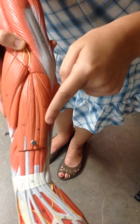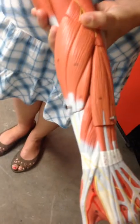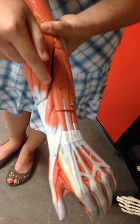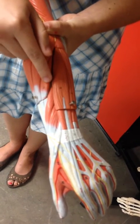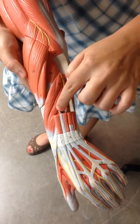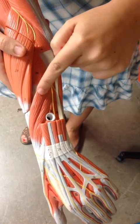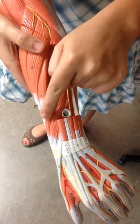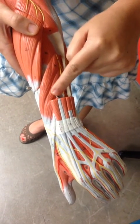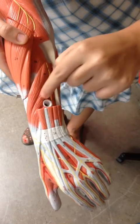This next muscle moving to the pinky side is the extensor carpi ulnaris. We only have two more muscles left: previously we saw extensor carpi radialis longus and extensor carpi radialis brevis, and that longus/brevis pattern continues. So this muscle is the abductor pollicis longus — 'pollicis' for the thumb — and this is the extensor pollicis brevis. These two are kind of exceptions, so we have abductor pollicis longus and extensor pollicis brevis.